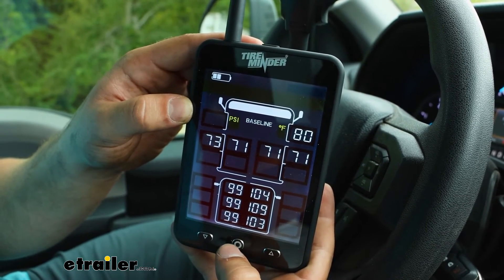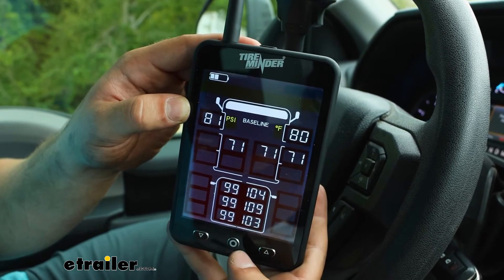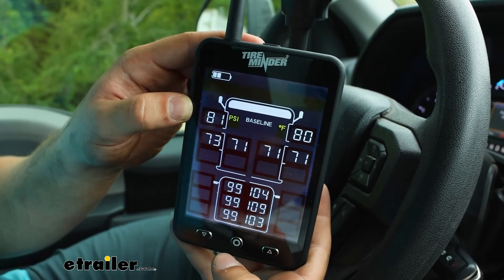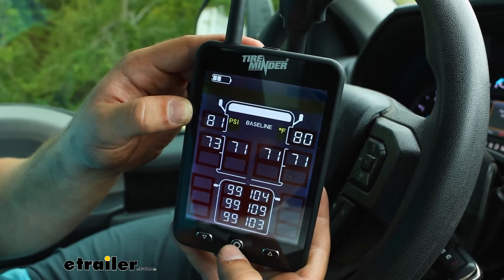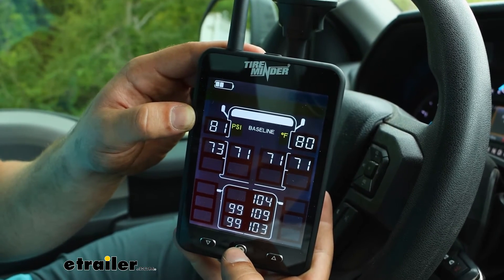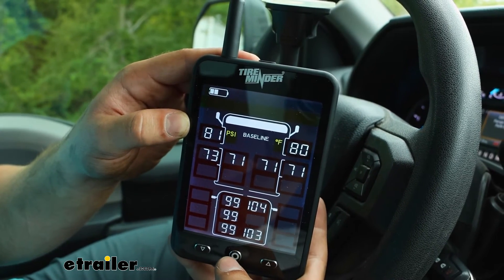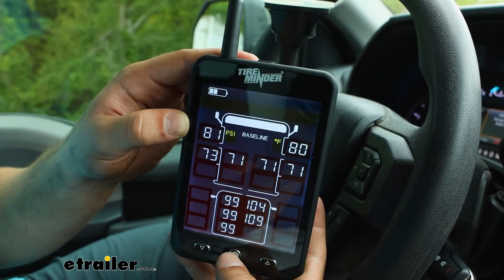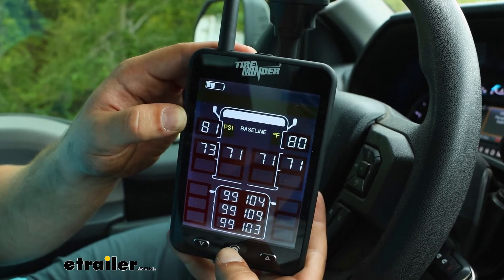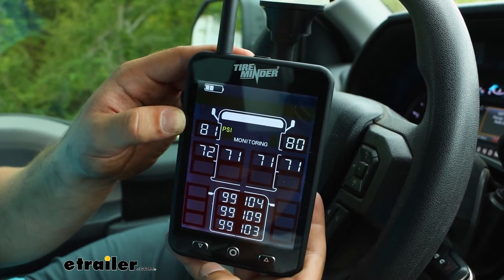It'll just cycle through, and when you've reached the proper value you want to set, hit the center button to move to the next tire until everything is fully set. Then press and hold the center button again for five more seconds and we're back to monitoring mode, ready to hit the road.